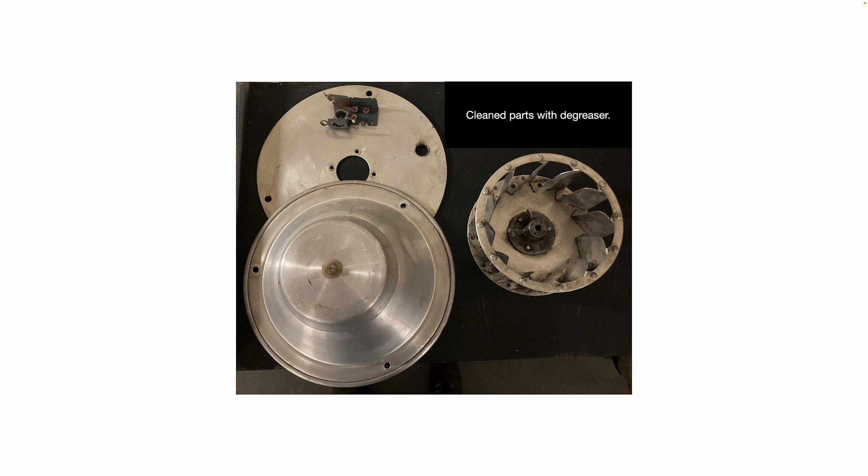I cleaned and inspected all the parts — I just used a regular degreaser. It's particularly important to make sure the centrifugal wheel is clean, because if it has caked-on debris, it's going to cause it to spin without being balanced properly. If you have debris caked on part of it, it's going to cause it to wobble, cause vibration, and cause your new motor bearings to fail prematurely.